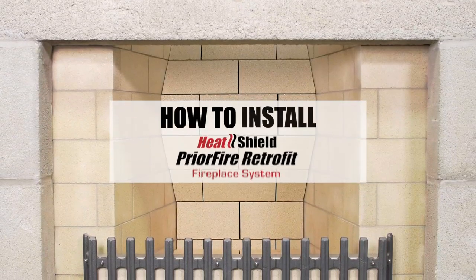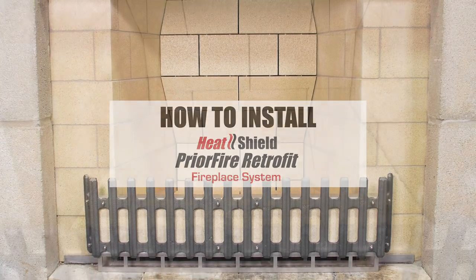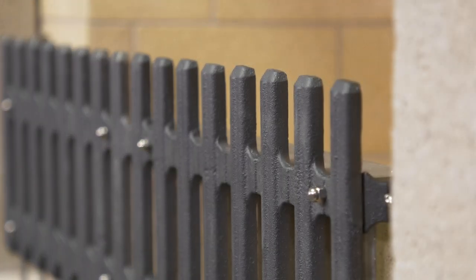This series of videos will guide you through installing the PriorFire Retrofit Fireplace Restoration System. This system is designed to improve, repair, or restore existing masonry fireplaces, and can also be used for constructing new masonry fireplaces.